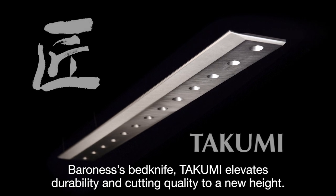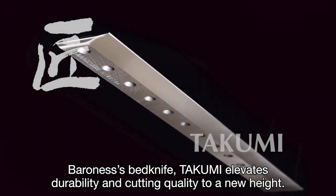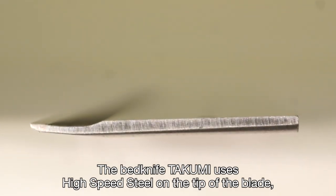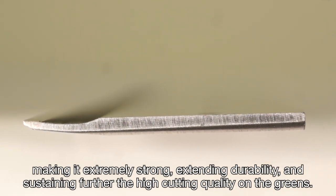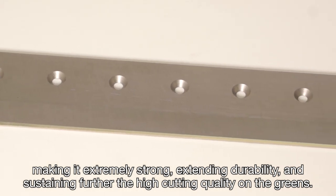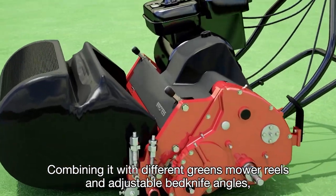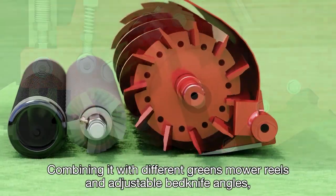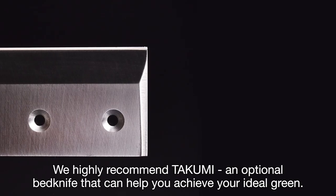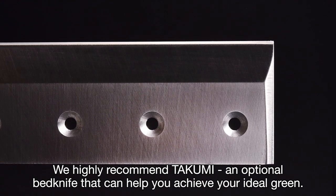Baroness's Bedknife Takumi elevates durability and cutting quality to a new height. The Bedknife Takumi uses high-speed steel on the tip of the blade, making it extremely strong, extending durability, and sustaining the high cutting quality on the greens. Combining it with different greens mower reels and adjustable bed knife angles, you can easily configure various cutting setups. We highly recommend Takumi, an optional bed knife that can help you achieve your ideal greens.